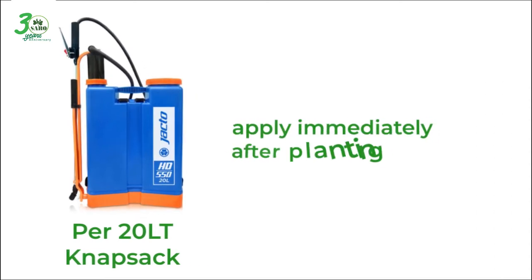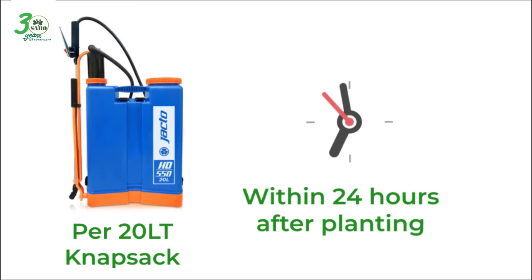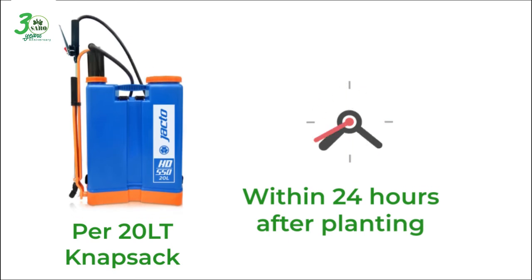Apply Edge immediately after planting, or within 24 hours after planting, so that the weeds will not be able to compete with your rice.